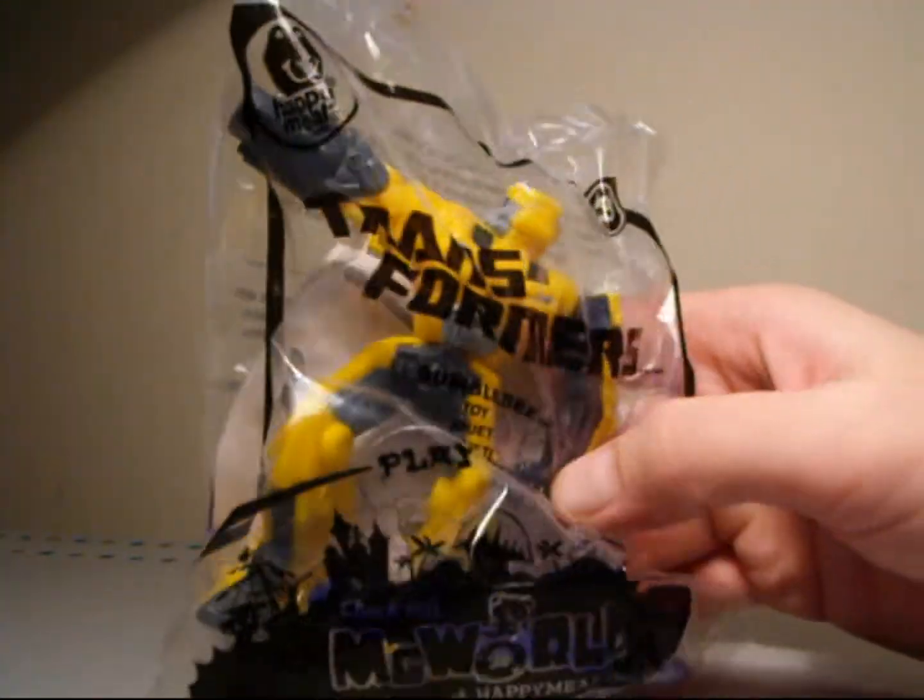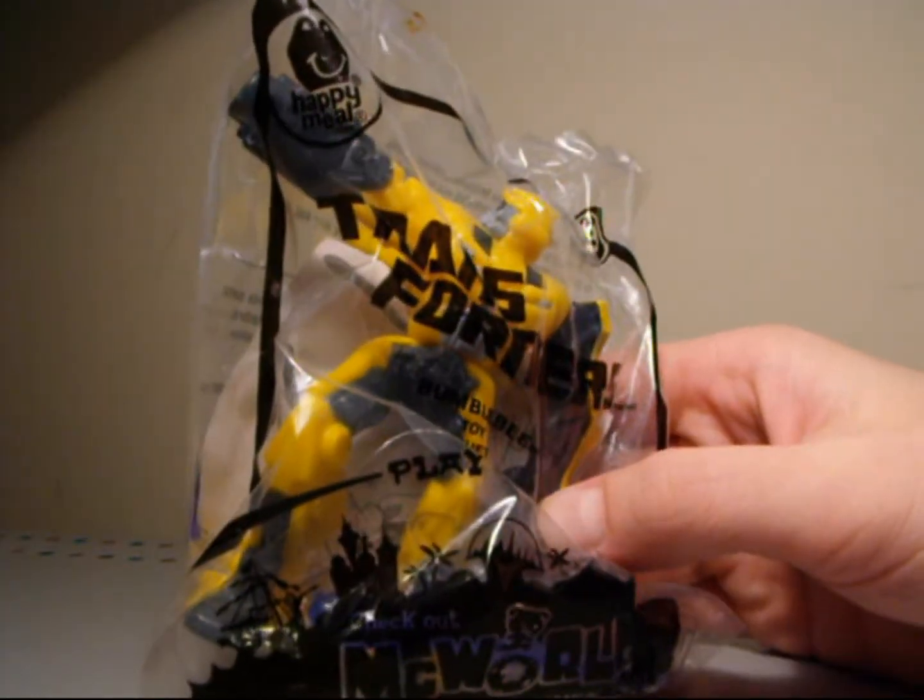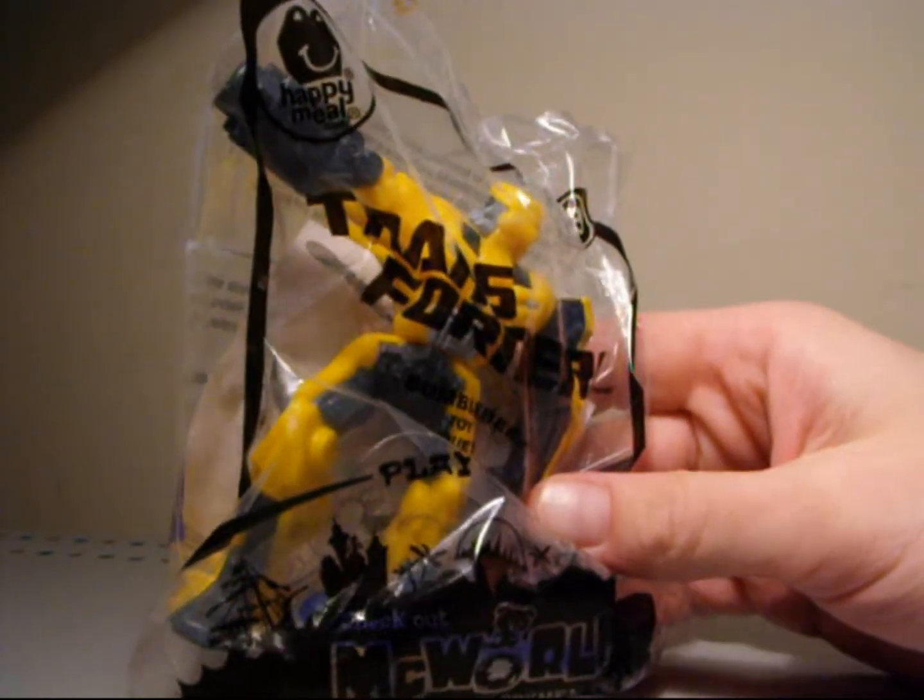Bumblebee... Bumblebee... Annoying, isn't it? What's up, everybody? Seaspray is here.